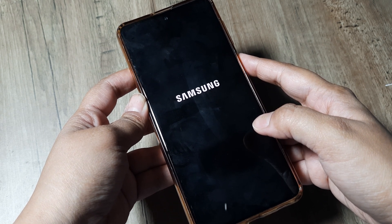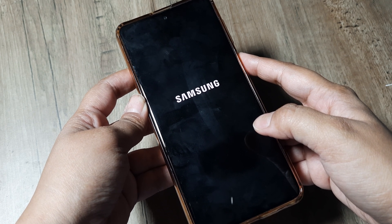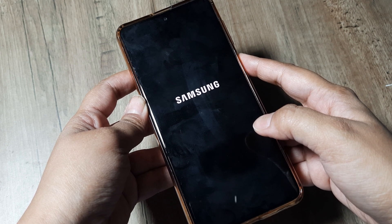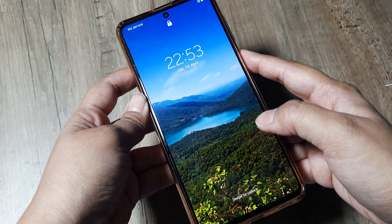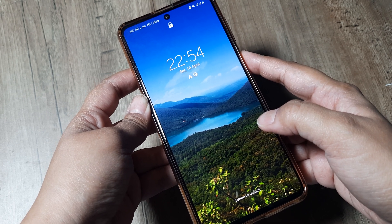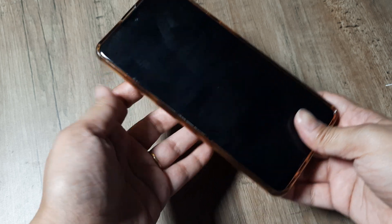If that doesn't work, many times it is possible that due to some jerk, the components responsible for booting up your device may have moved away from their correct positions. So we will try a few things to get those components right back into position so that it will help to boot up the system.